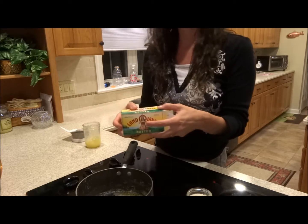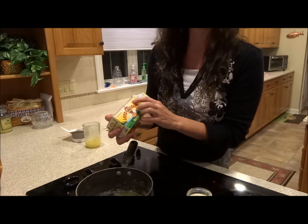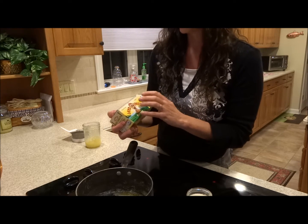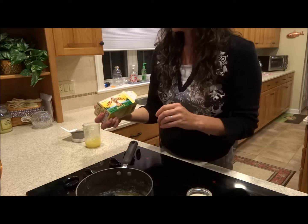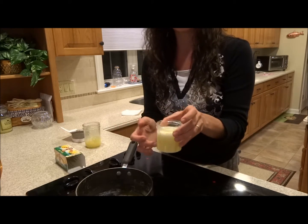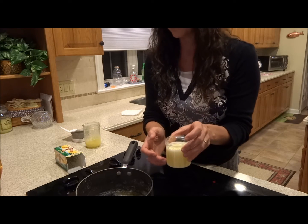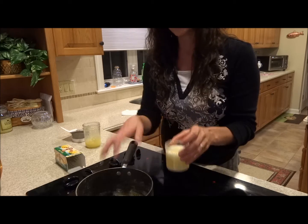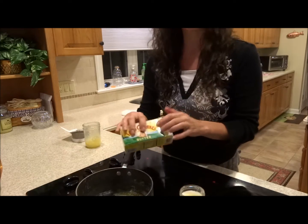I used store-bought butter — the only thing they had was salted. I live in a small town where it's hard to get a big variety of supplies. The salted is okay, but you're going to end up skimming off all the salts along with any milk solids and additives, so you'll end up with less finished product if you use salted butter.